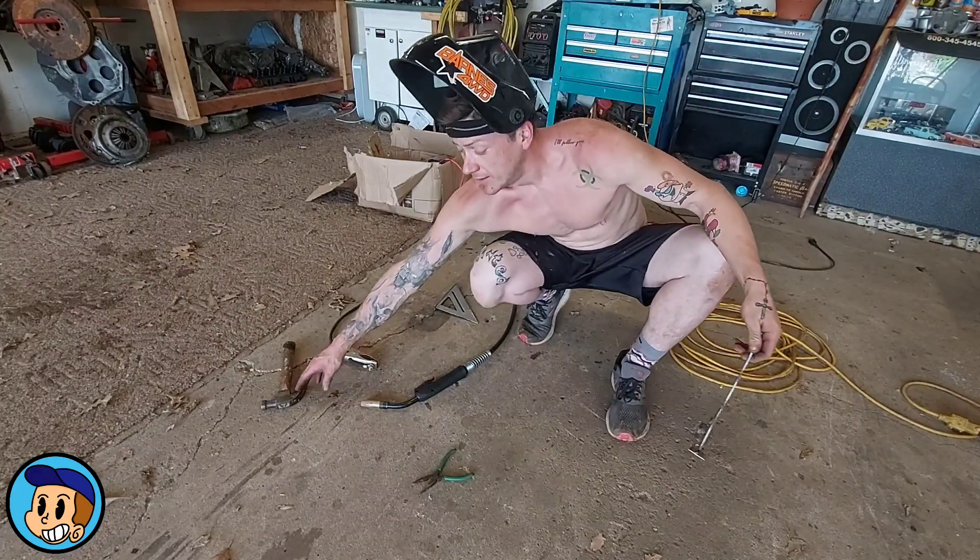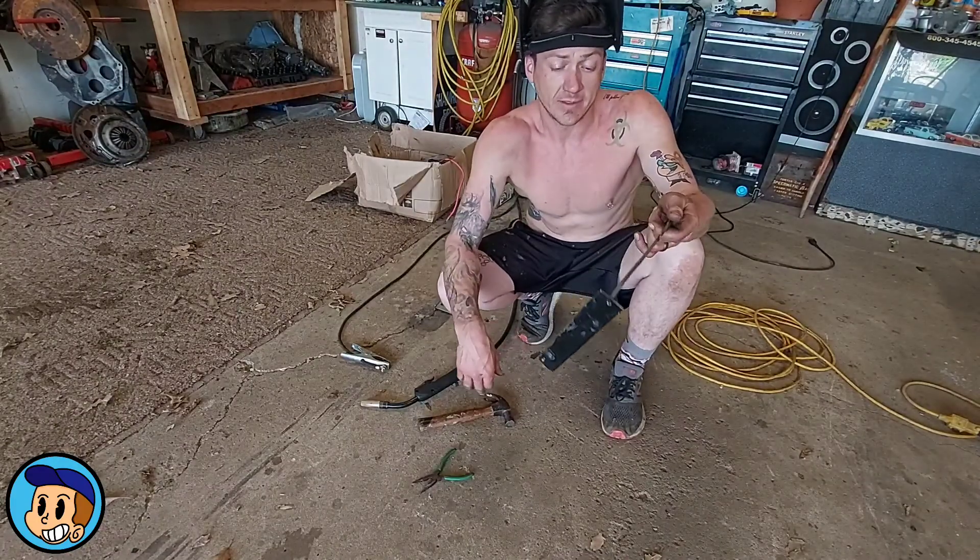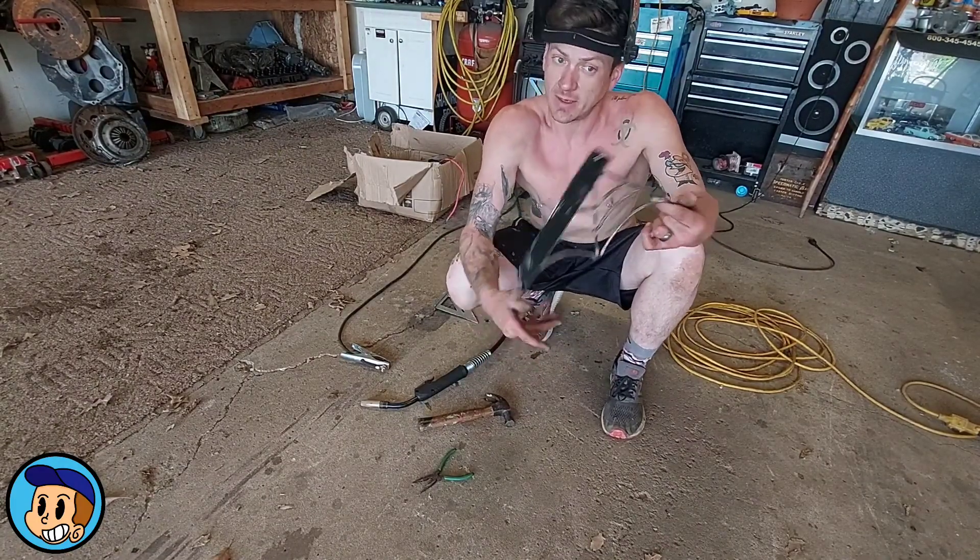That's it — go through and smack it a few more times to harden it back up from welding. I cannot talk and build cool stuff at the same time, but I can build.